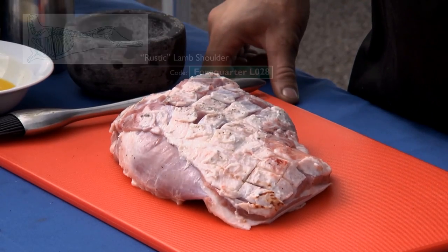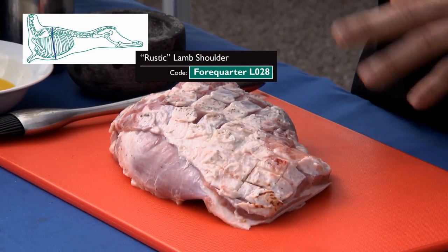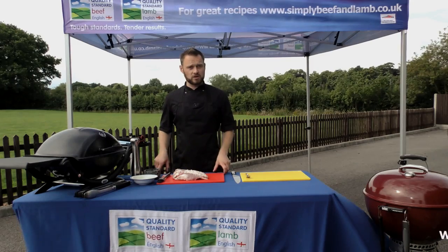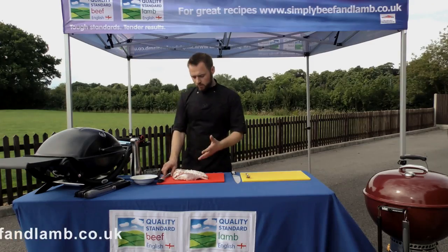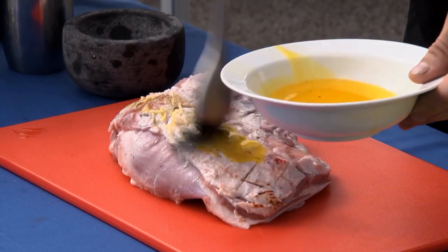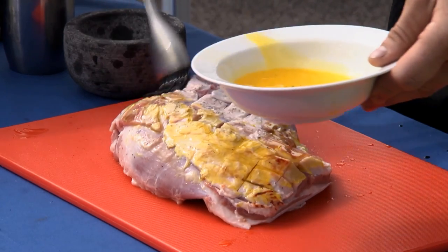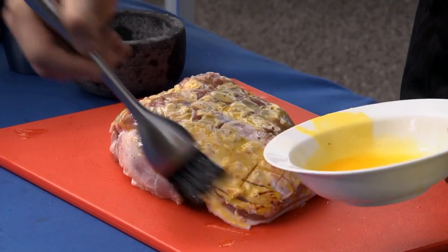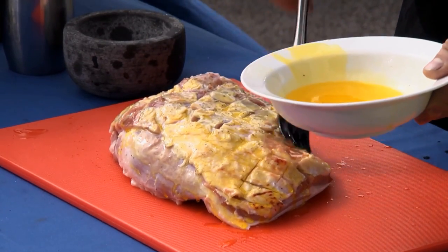We've got a beautiful half lamb shoulder in front of me. We're not going to marinate it — we're just going to season it with some salt and pepper and put a little bit of oil on it. If you have one of the marinades to put on your lamb, absolutely — you'll increase your product range and give your shopper something else to think about. With this one, all we're going to do is take some vegetable oil and brush it all over the lamb. It's going to help those seasonings to stick and also just add a nice little bit of extra moisture.